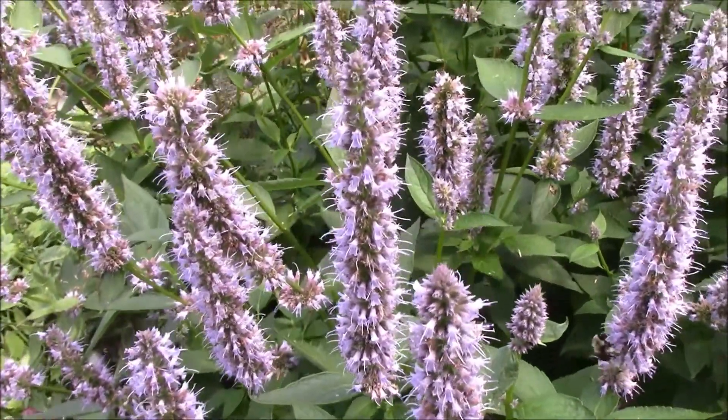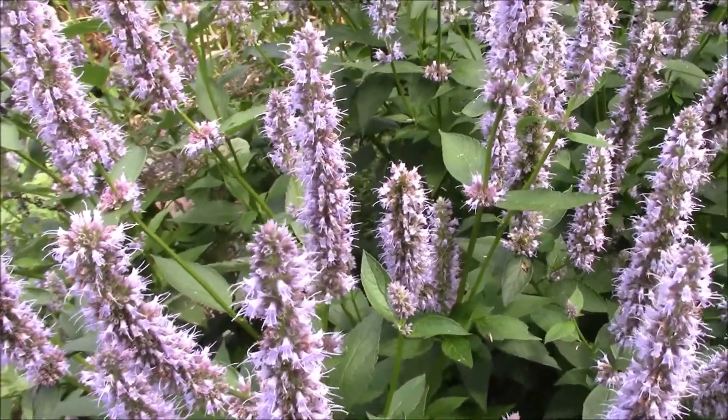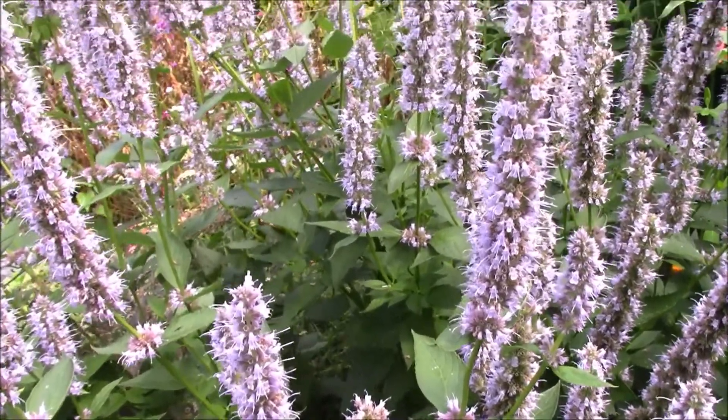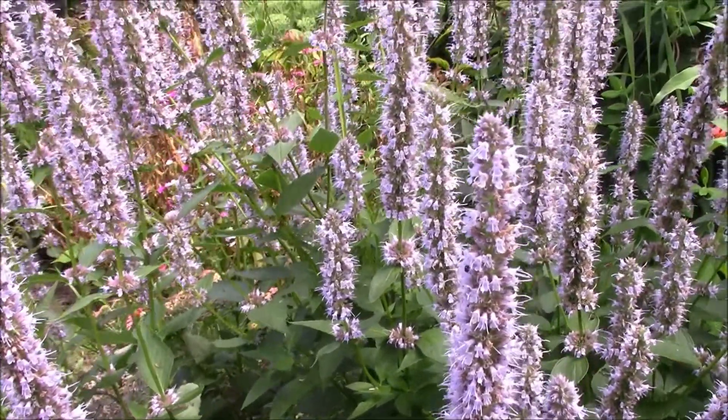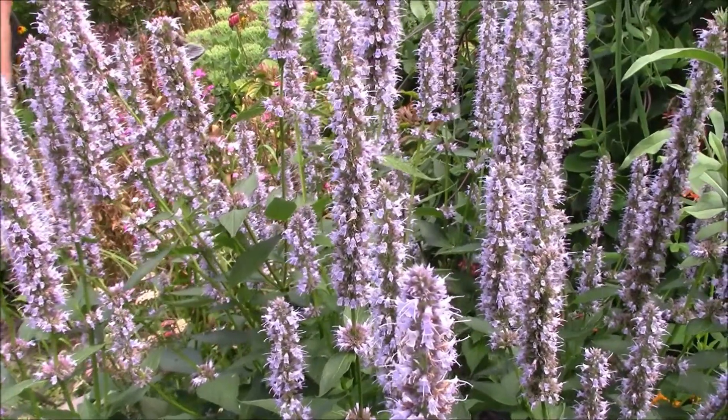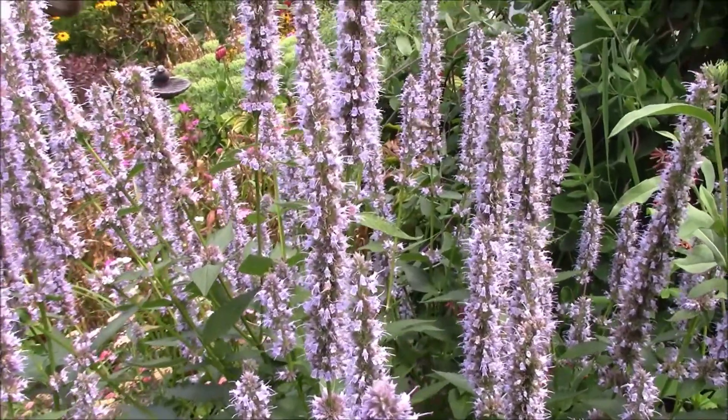Information will tell you it gets 2 to 3 feet tall and 1 to 2 feet wide, but mine, every year, gets at least 4 feet tall, sometimes closer to 5 or 6. And it gets at least 3 feet wide, sometimes 4 to 5, so it must really like where it's growing.